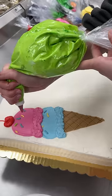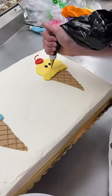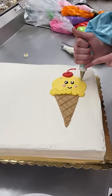I added adorable cherries on top and some piped sprinkles. I felt very compelled to put a tiny little face on the single cone. I'm so happy I did because, come on, that is adorable.